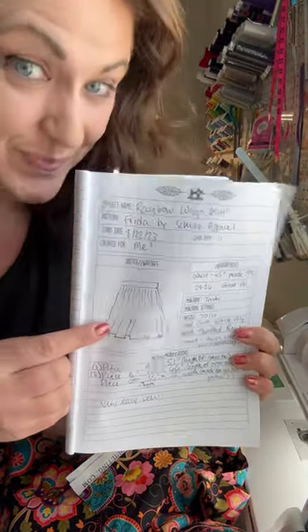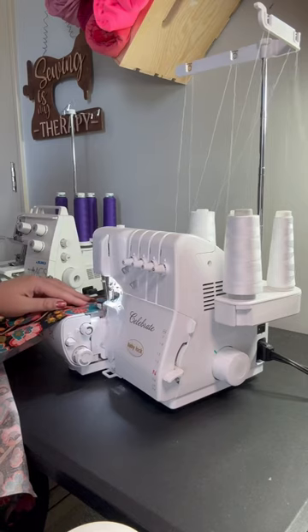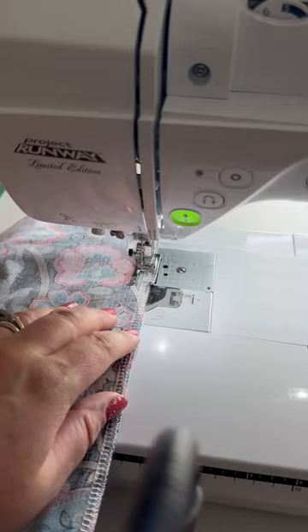I am in my skirt era right now. I wear skirts all the time and I make them all the time. This is the Frida by Schultz Apparel. I've posted about this before but I made it out of this really fun paisley print and I cannot wait to wear this out.